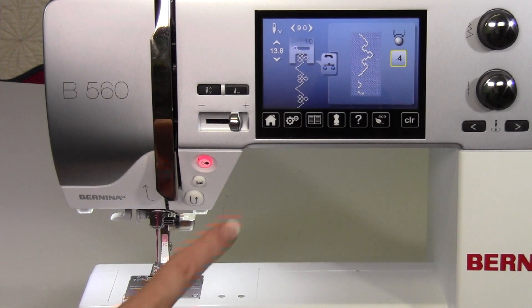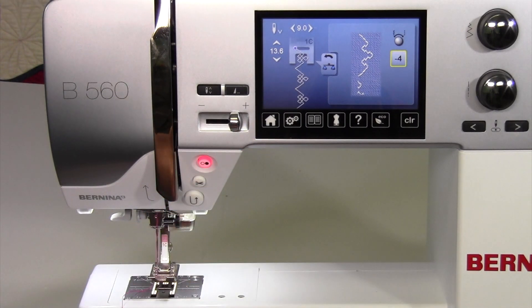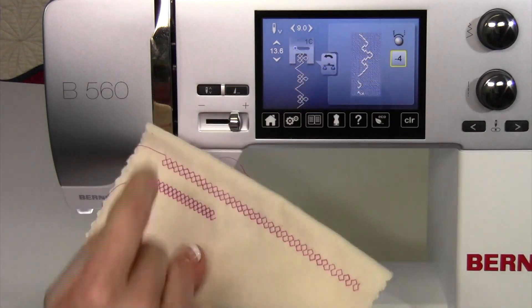It does take a little bit, and I will tell you, balance is something that you don't need a lot. But all it takes is one time — you're sewing along, you're not getting the look that you want, and you can fix it yourself.